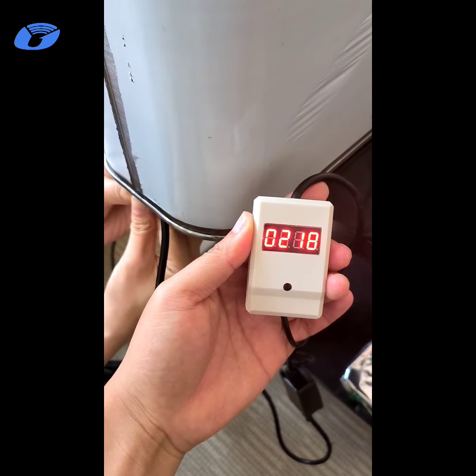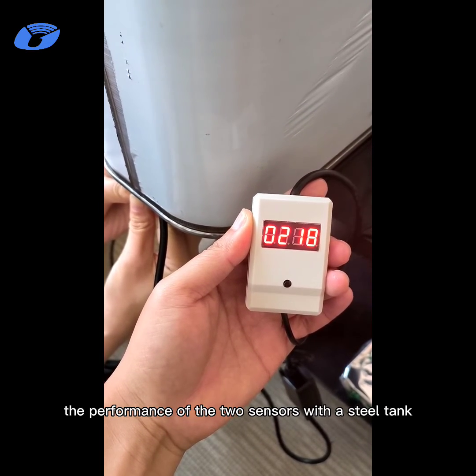So we can compare the performance of the two sensors with a steel tank.